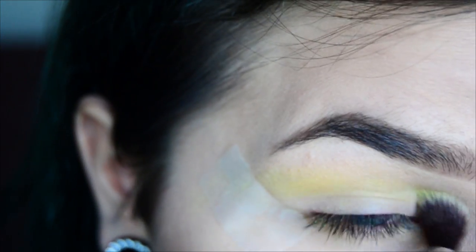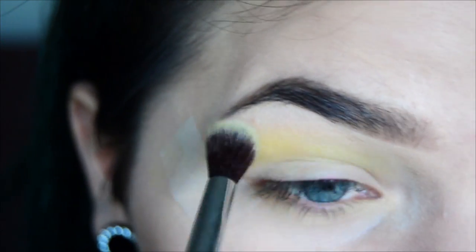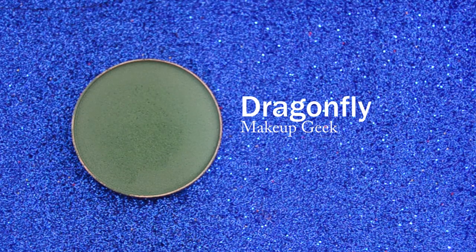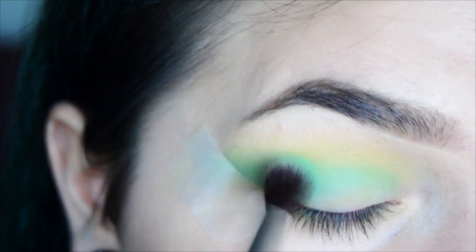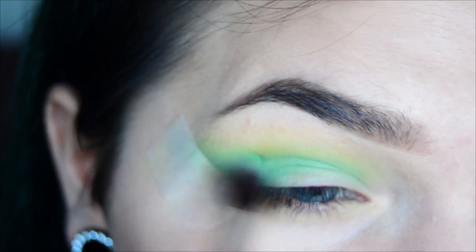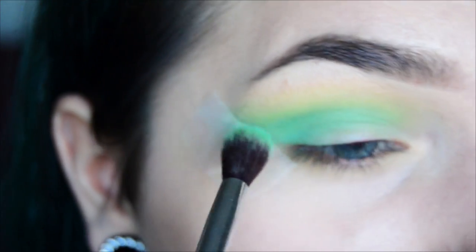You can always add more but you can't remove it once it's there unless you want to do it all over. So just a little bit. Now I'm going to take Dragonfly and go a little bit lower, then carefully blend it up because you don't want to cover that whole green area — we want that diffused edge — and just wing it out.